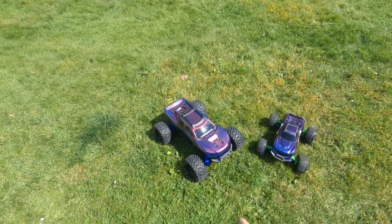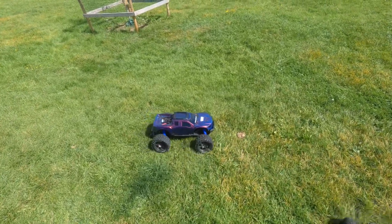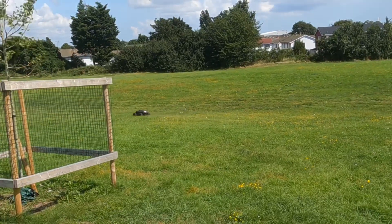Alright, here we go. Before, on the original ESC, I couldn't even really get a wheelie out of it. But it's definitely woken up — with the Max 6 in there it takes off, definitely gets up and goes now.